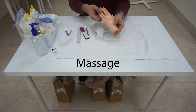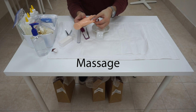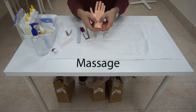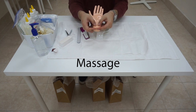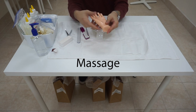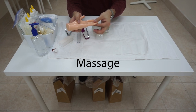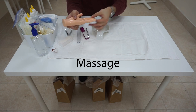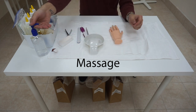Then we are going to massage each finger — pull it down, massage, pull it down, and so on. Pay attention to the motion of the massage. We turn our hand around and do the same motion on the palms. Pay attention closely to the massage — we need to do two types of massage movements. When we are done with the massage, sanitize your hands.